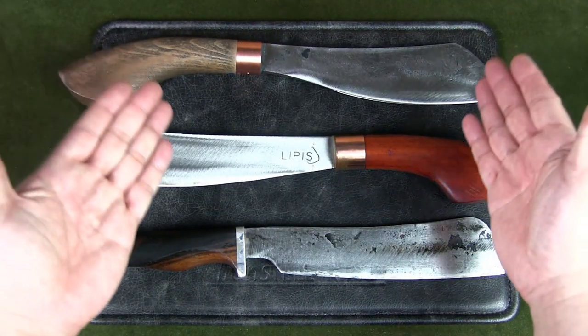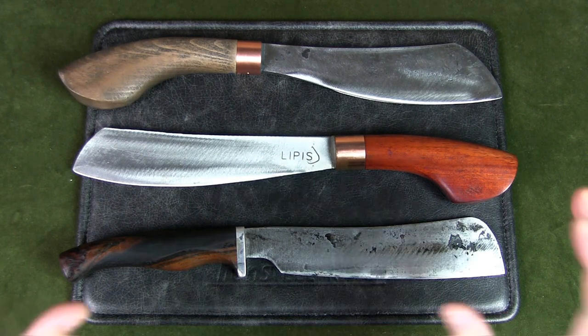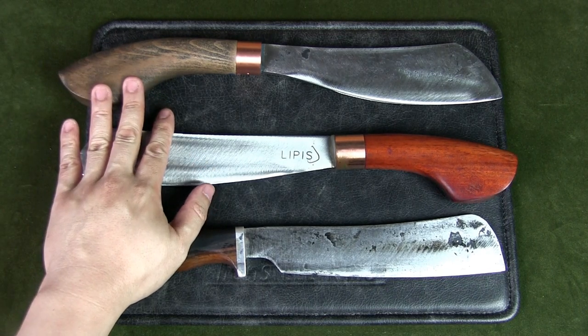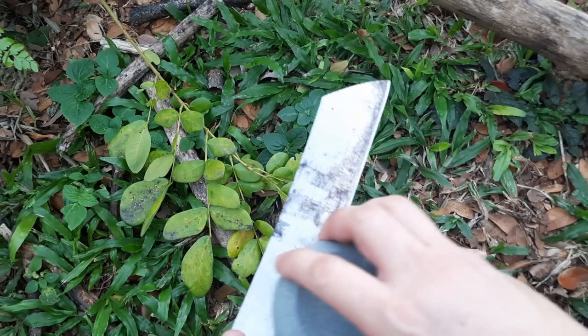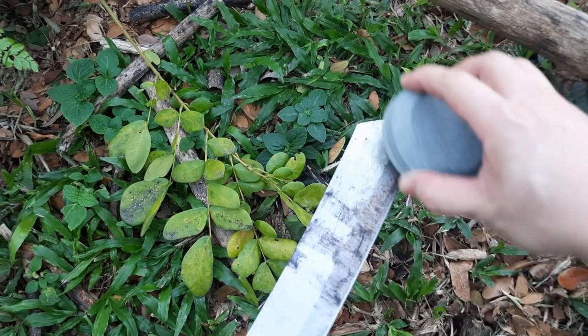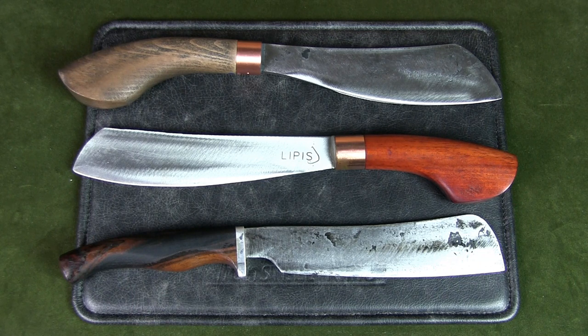The blade steel of most production parangs is high carbon steel. You can get artisan knife makers to custom make a parang out of higher-end steel such as D2 or stainless steel. The problem with harder steels is that they are much harder to sharpen in the field. While high-end steels have better wear resistance and edge retention, the parang is a tool and will dull over time regardless of steel, requiring field sharpening. It is much easier to sharpen carbon steel than high-end stainless, including D2. If you really want stainless steel, I would recommend 440C with good heat treatment, or 154CM, VG10, or N690, which are all easier to sharpen.